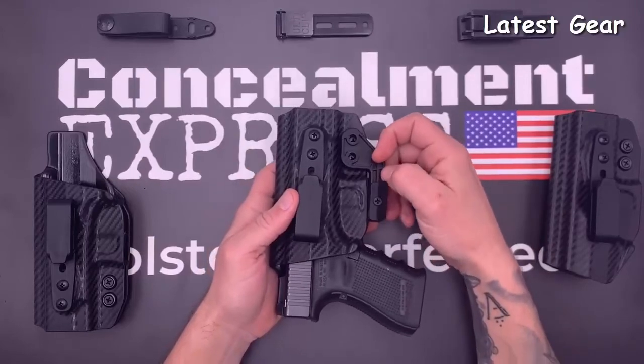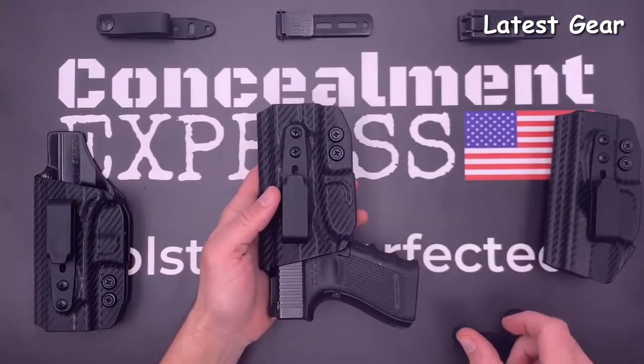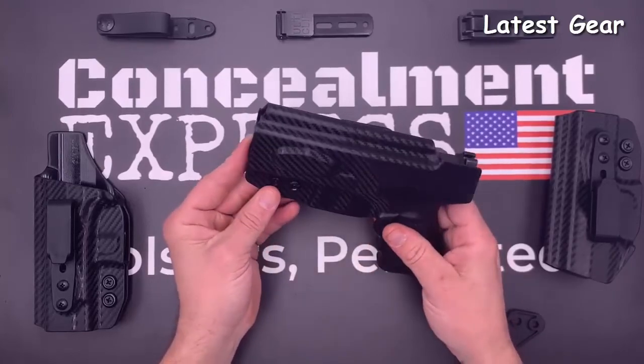All of our holsters are 100% precision designed and crafted from start to finish right here in the USA, and are guaranteed for life.